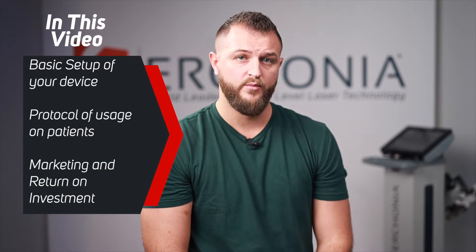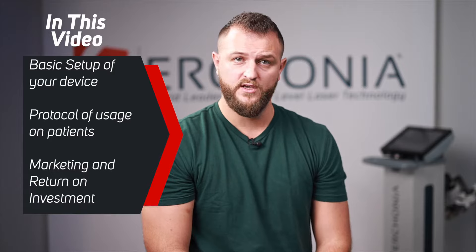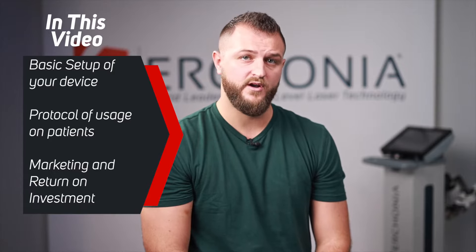Congratulations on acquiring your new Urconia laser and welcome to the Urconia family. We couldn't be more excited to get you started, so this video will act as a tutorial walking you through the basic setup and programming of your device, proper protocol on how to use the device on your patients, as well as some information about marketing the device and what to charge your patients for it.